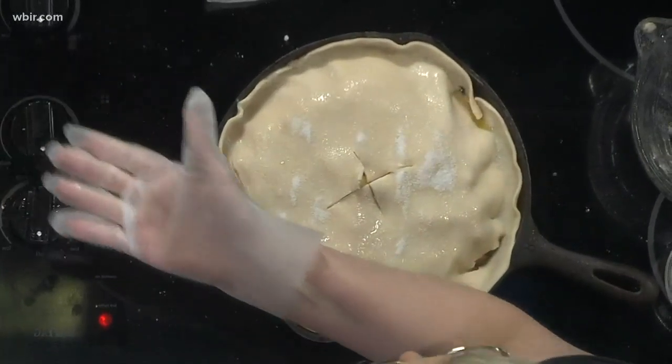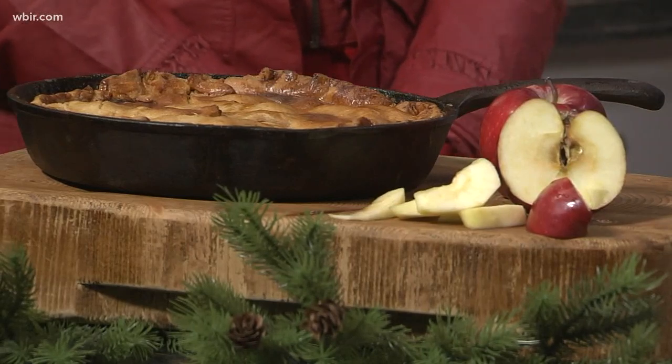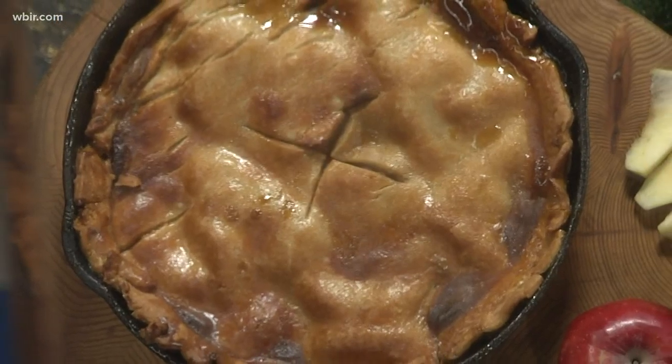And then you get this beautiful result — the caramel that we made is like bubbling over the edges. It's gorgeous. It looks absolutely amazing. I made this out on the bar today too, so you can go in and sample it.